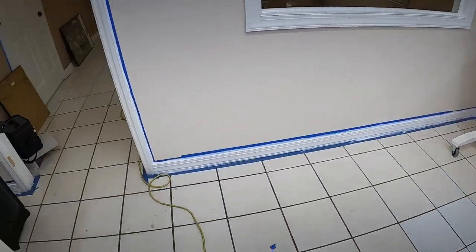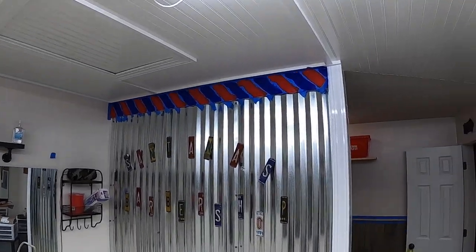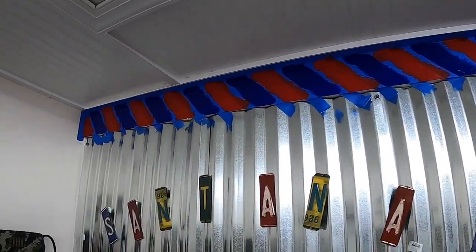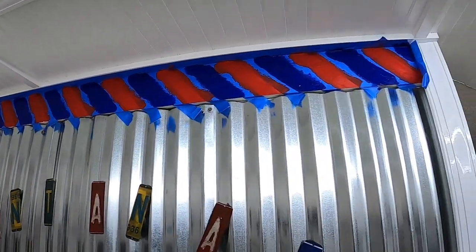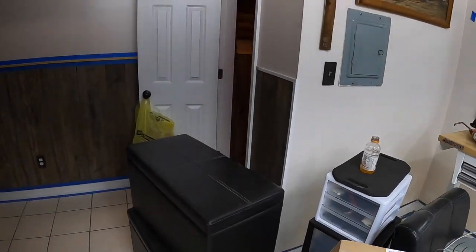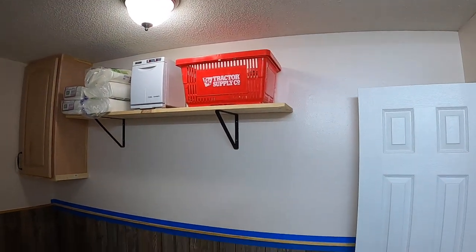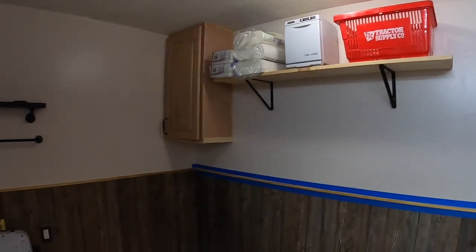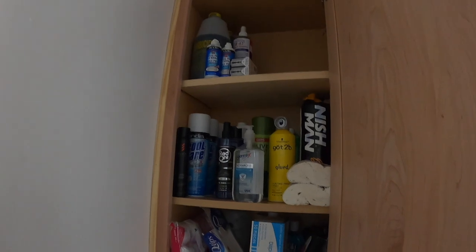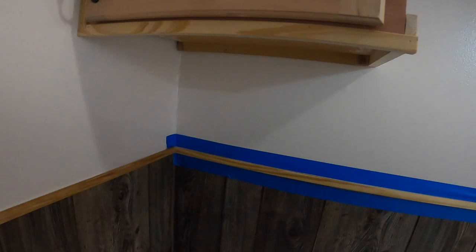Trim in the barbershop is painted, probably going to get another coat on it. Starting to get the barber pole up there — I got it taped off, getting the colors ready. It's water-based so it takes a bit. Once I pull the tape, the lines will all be straight. Got a shelf up for the hot towel warmer, put a plug for it. Actually added a third shelf up there to hold everything.